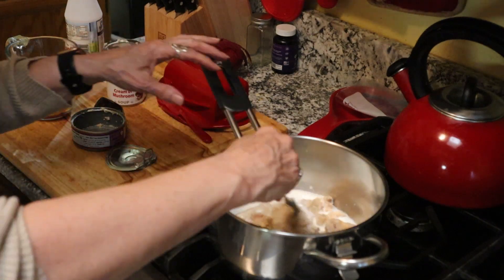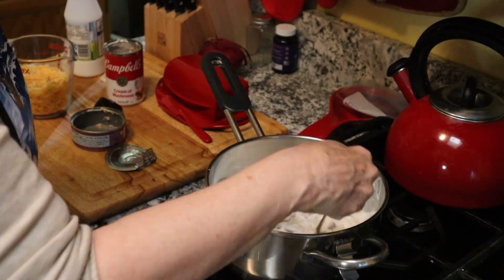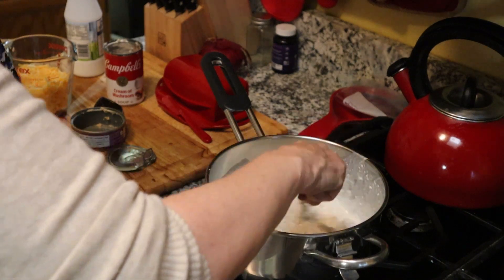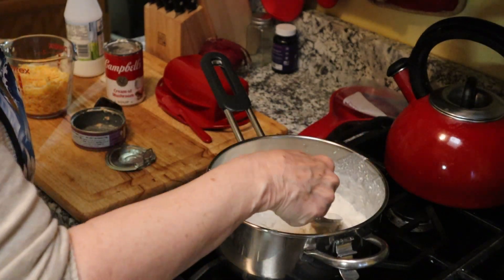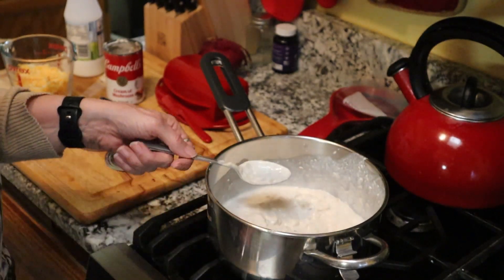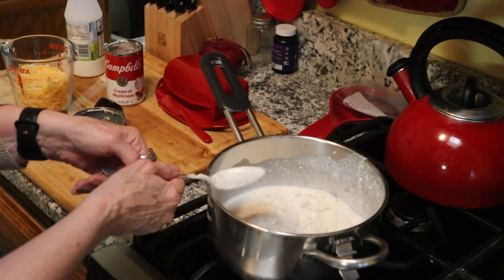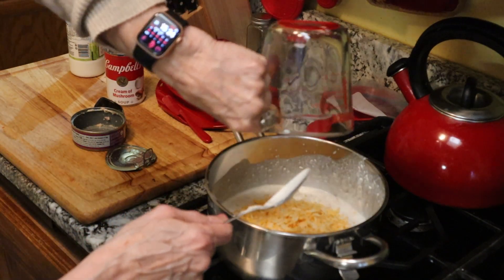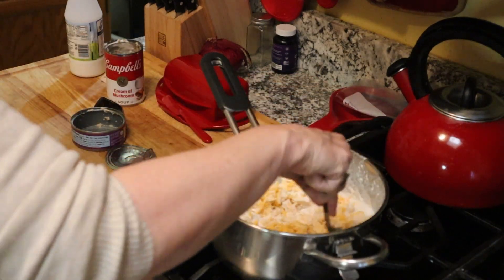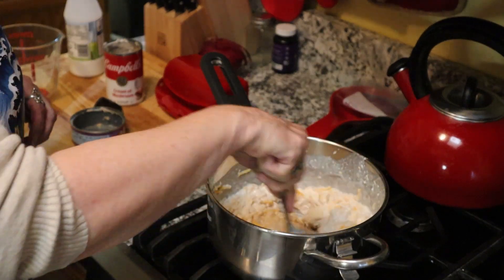I'm going to stir this around for just a minute to get it blended — so it's kind of creamed up, not lumpy. Get the tuna everything mixed, and then I'm going to turn on some low heat. I'm going to dump in about a cup, maybe a little more, of the Colby Jack cheese, and stir this around until the cheese is all melty.